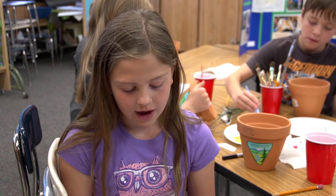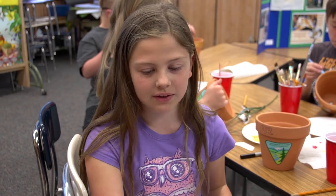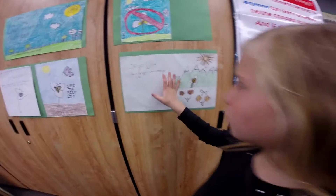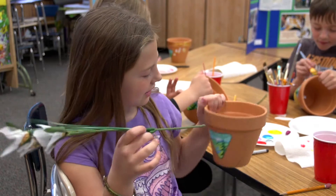I wrote to one of the Daughters of the Utah Pioneers, and the President of the Daughters of the Utah Pioneers wrote back. She gave us these — they are silk seagull lilies. She gave us a bunch of them, and now we are treating pots to maybe stick these in.